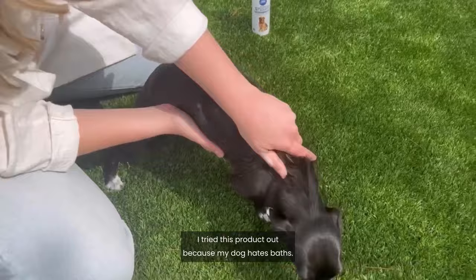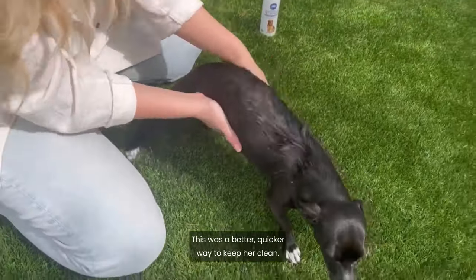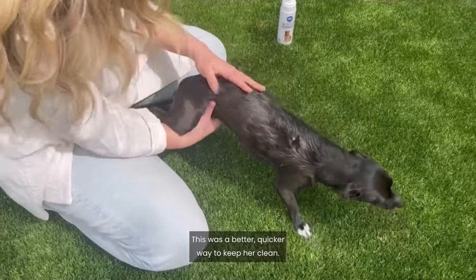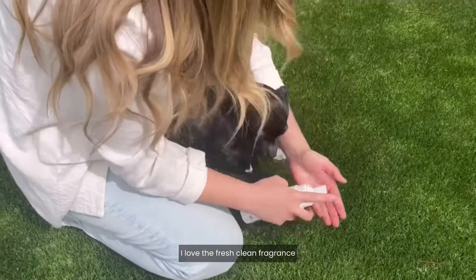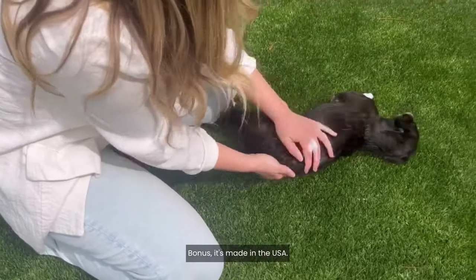I tried this product out because my dog hates baths. She's scared to death of the water, so this was a better, quicker way to keep her clean. I love the fresh, clean fragrance and that it's sulfate, paraben, and formaldehyde-free. Bonus — it's made in the USA.